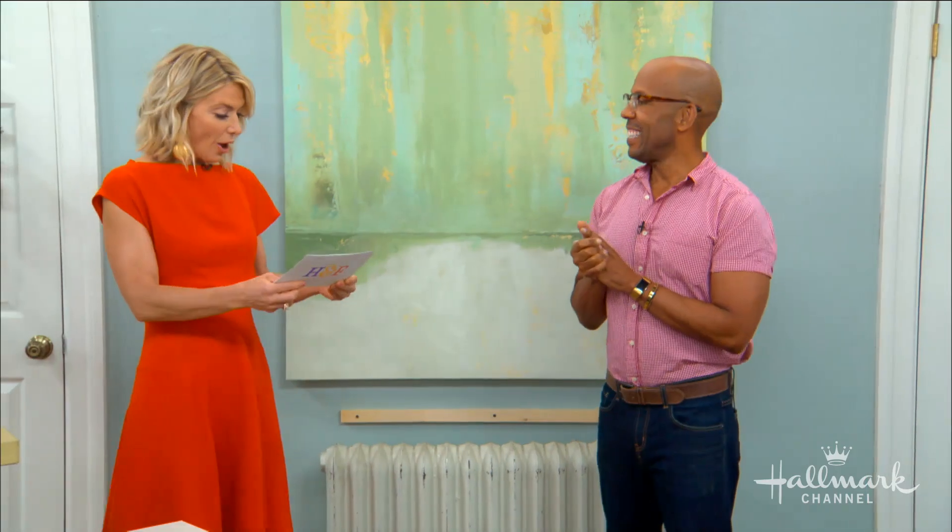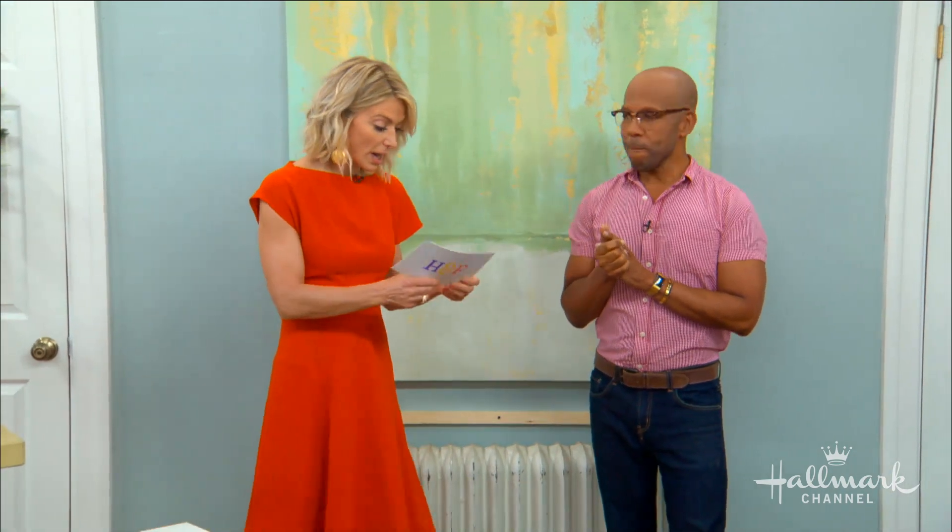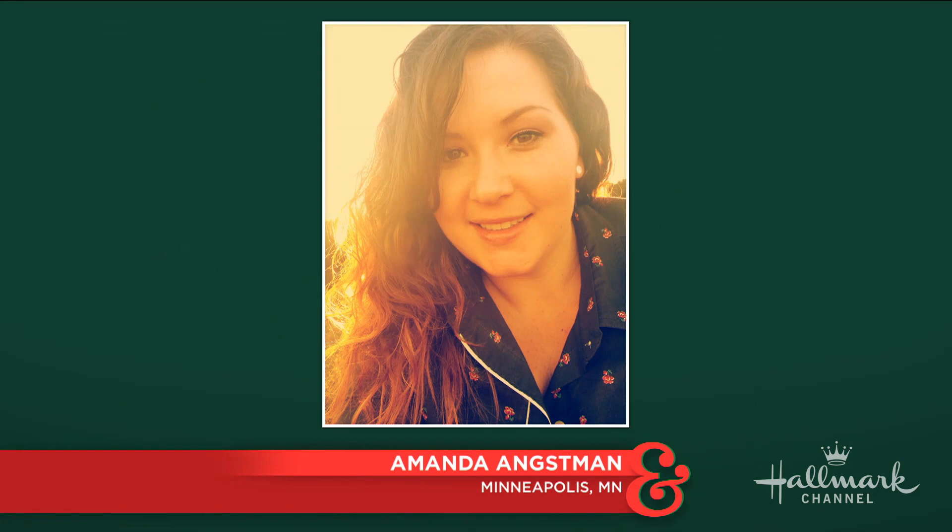All right, we're in here for the last question. This is for Ken, and this is to cover this eyesore. It comes from Amanda Angstman in Minneapolis. She says: Ken, living in Minneapolis is great — we love our radiators during the winter, but during the warm months it's a little bit of an eyesore. Do you have any clever ideas for disguising it?